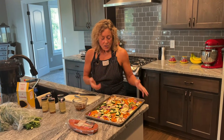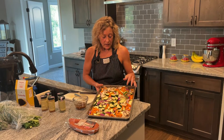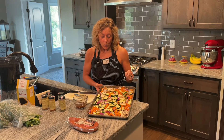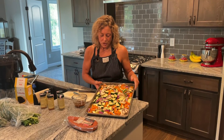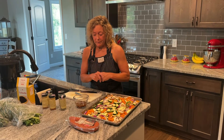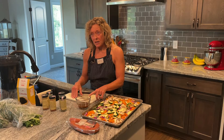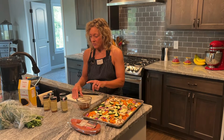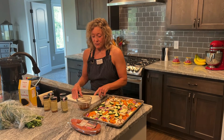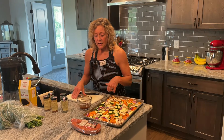I've got a big sheet pan here with zucchini, red onion, a little bit of orange bell pepper, and some mushrooms. I'm going to hold off putting this in the oven for a little bit. I blended some olive oil, oregano, basil, smoked paprika, garlic salt, a little cayenne pepper, and fresh ground pepper. I'm just going to drizzle this all over the vegetables and toss it up.